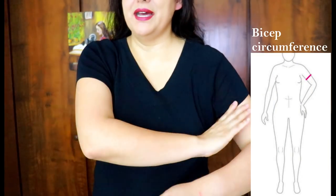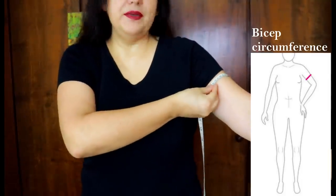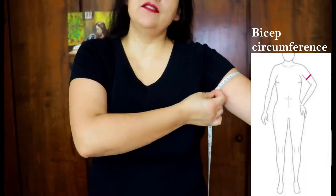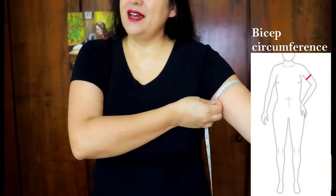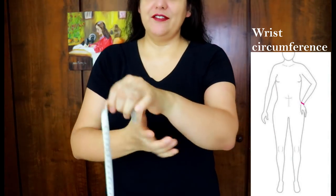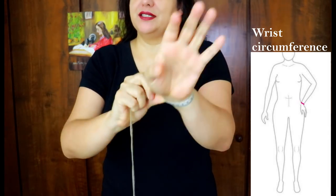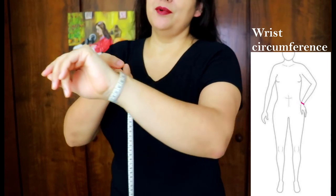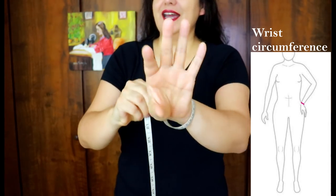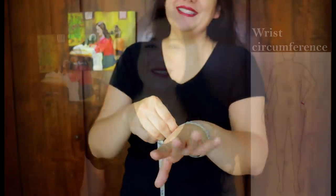Another problem area for a lot of us is the bicep. Find the fullest part of your bicep and write that down. Some patterns tell you the finished garment bicep measurement, others don't, but we can always adjust before cutting. And if you're making a design with a fitted wrist — a cuff or similar detail — know how much your wrist measures. My personal preference is about two inches of ease around a cuff.